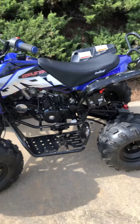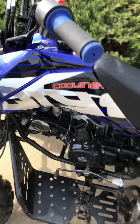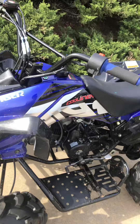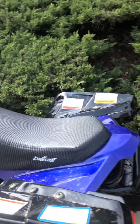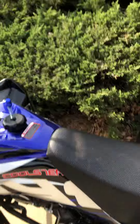What is up guys, so today I am going to be showing y'all my four-wheeler. I'm going to be showing y'all how to start it and ride it.